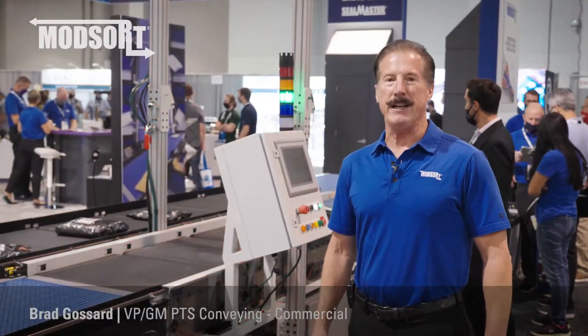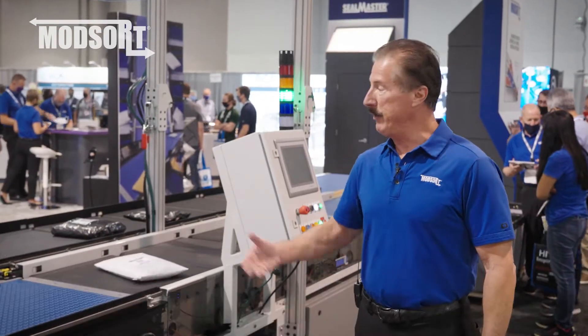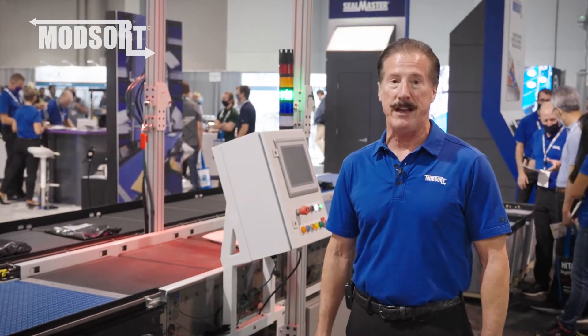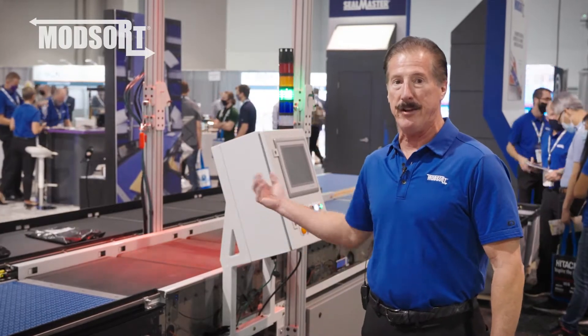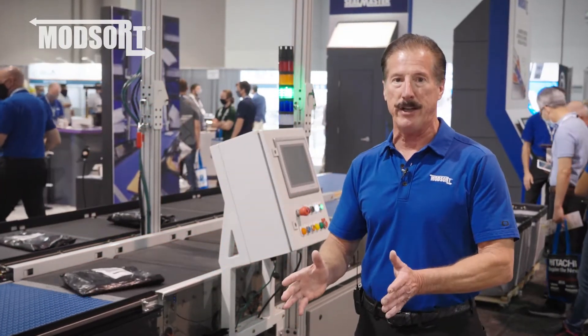Hi, this is Brad at the PAC Expo in Las Vegas, where we're here in person, and we're demonstrating our new ModSort flat sorter, which is good at sortation applications where you're converting from manual to automated sortation.